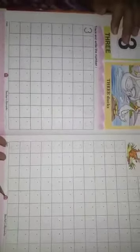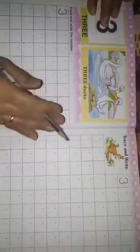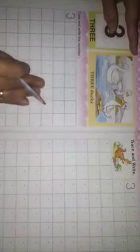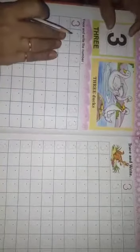Today we will do page number 22 and 23 in the Maths Writing Book. In the previous class, I taught you how to write number 2. Now in this class, I will teach you how to write number 3.